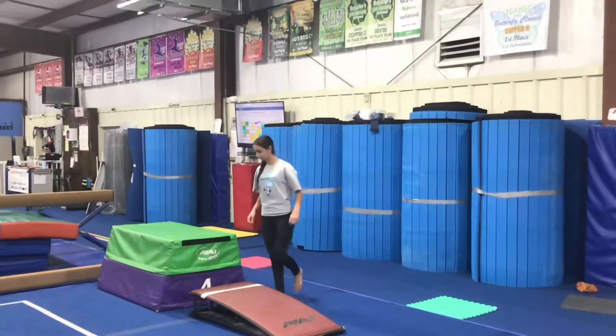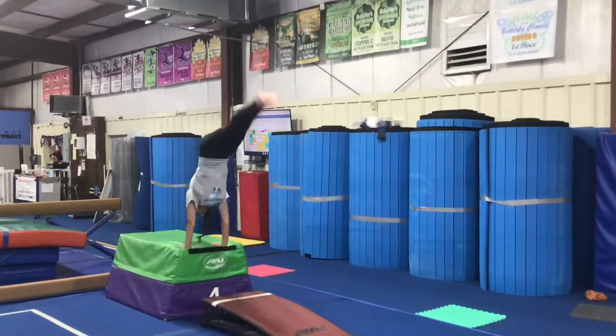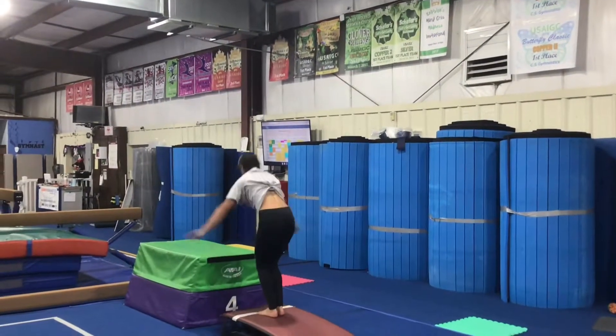Our second station will be doing heel drives to handstand. Students will put their hands on the block, bouncing with straight legs, trying to drive their heels all the way to a handstand, keeping their arms and legs straight.